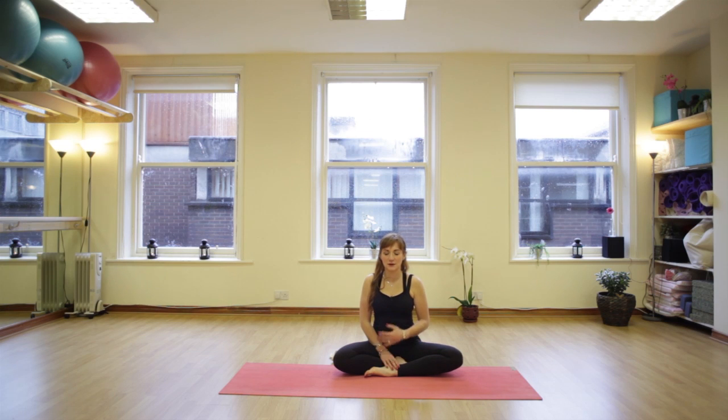We're going to start sitting up really tall, relax the shoulders, straight spine, close the eyes, lengthen up through the crown of your head, shoulders stay soft, belly button draws in and just focus on the breath. Inhaling deep and full, exhaling fully. Again long slow deep inhale and fully exhale.